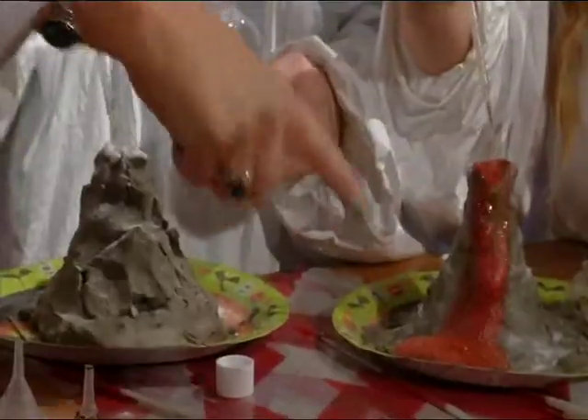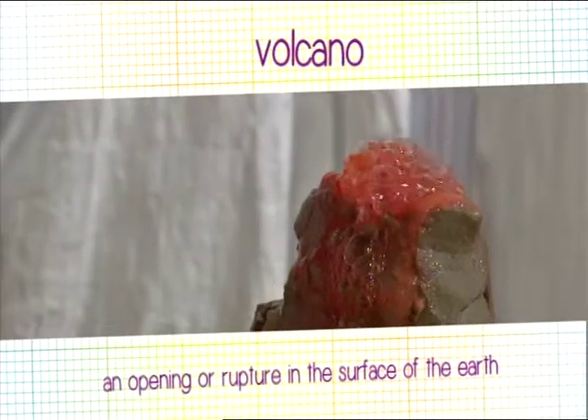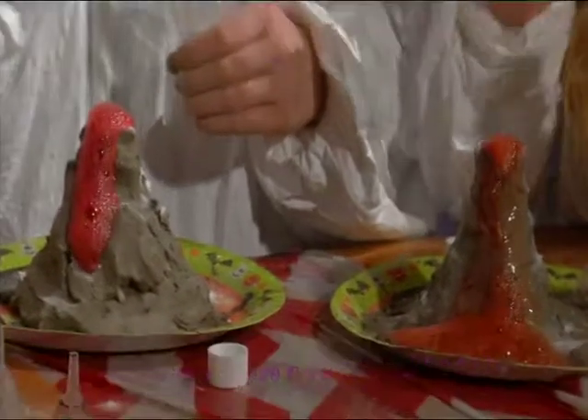Oh my goodness, that's awesome! Here comes, here comes — and it's rolled. Wow, that's awesome over there.